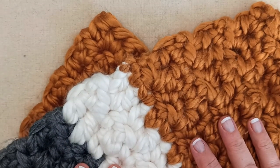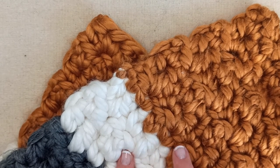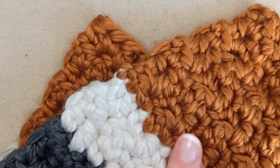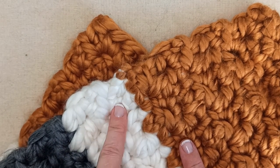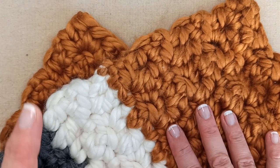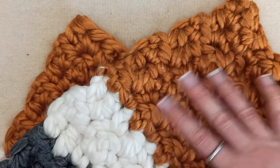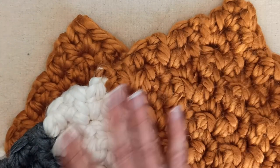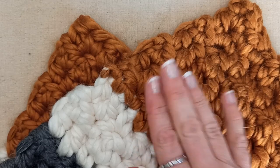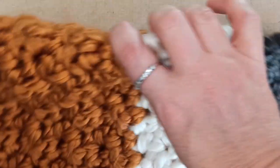The stitches and techniques you will need to know for this pattern are: how to slip knot onto your hook, how to create a chain, how to half double crochet, single crochet, and double crochet - those are all US terms. You will also need to know how to change colours, which I will show you, and at the end how to weave in your ends, which is super simple.